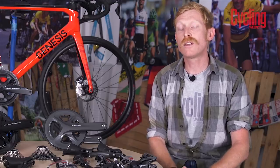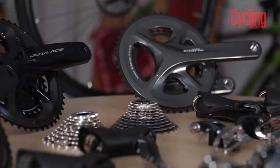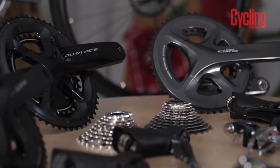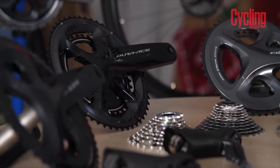There are both mechanical and electronic groupsets available, and the main difference between the two is how they shift gear. A mechanical groupset uses a cable to move the derailleurs over the gears, whereas the electronic version uses wires and batteries to do the same job. All the groupsets and components here today can be bought on Freewheel.co.uk, a convenient way of shopping online while still supporting your local bike shop.